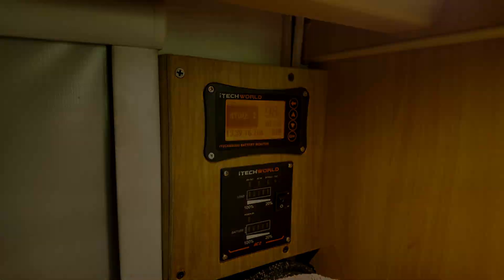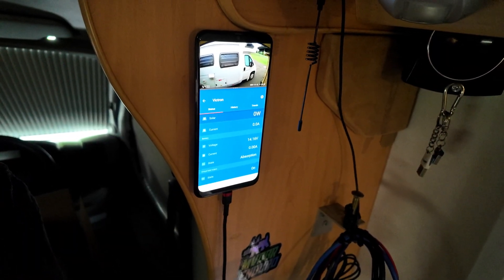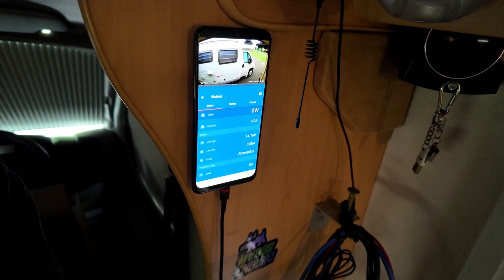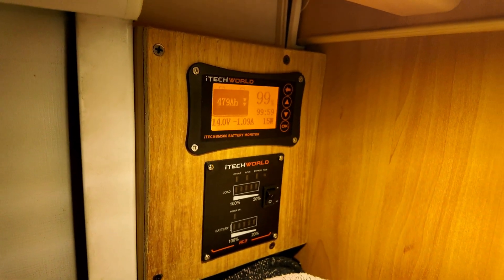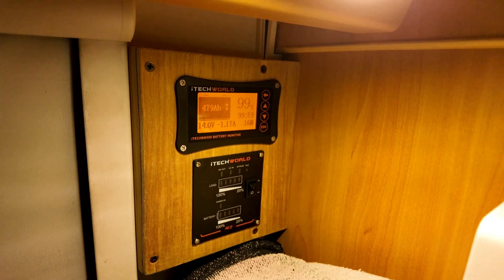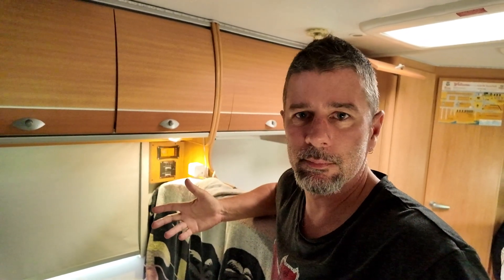As soon as the battery voltage hit 14.2 volts, the Victron went into absorption mode. It took a little longer for the other one to hit 14.2 volts as I think it reads a little bit lower. But yeah, sitting pretty on 100% and 99% - all good. There you have it guys, hopefully this video has been of help to somebody out there. As I said, I love playing around with this 12 volt stuff so I've enjoyed it. It's just started raining again - happy days. I'll see you guys on the next video. Cheers.